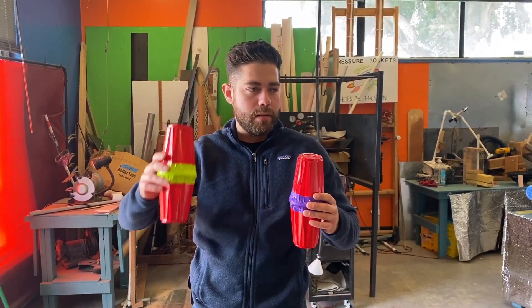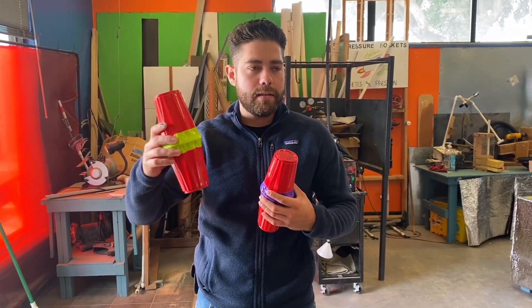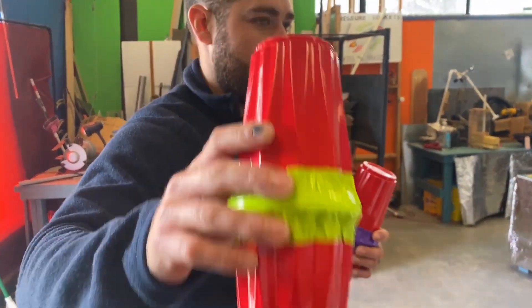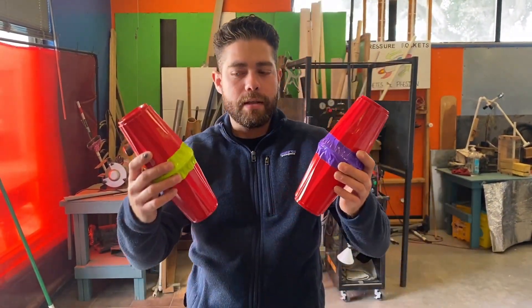So the students are going to shake the cups. They're going to go around until they find the same sound that they hear in their own cup. For example, this one has a different sound compared to this one. So these are not the matching pairs.